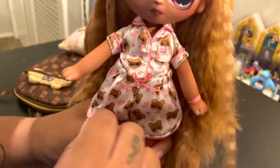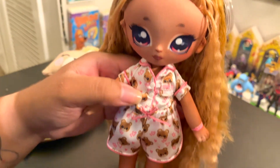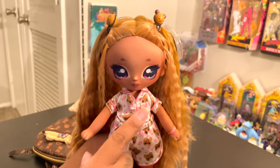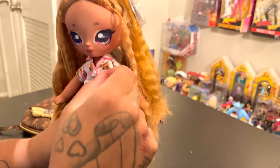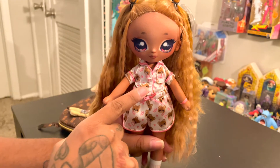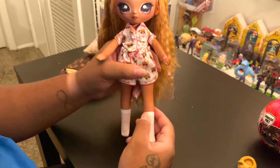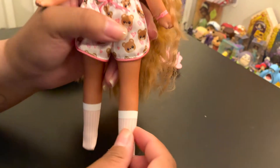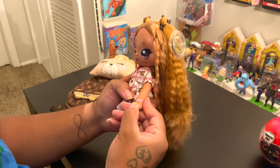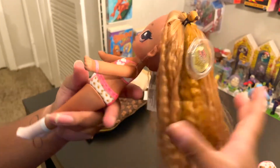She has pajamas in a white color with bears and hearts on them, pink trim around the pajamas, a pocket, and a pink bow in the front. It also comes with three white pom-pom buns in the front. She comes with molded fabric down socks in a light pink with white trim, and a bracelet that says 'BFFs.'